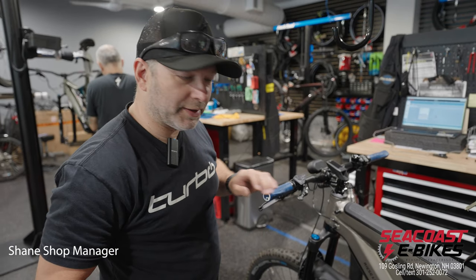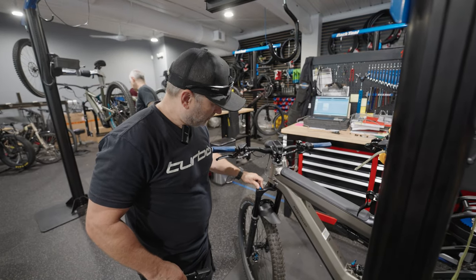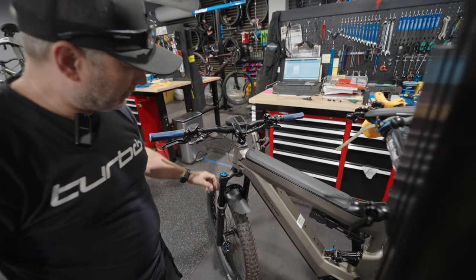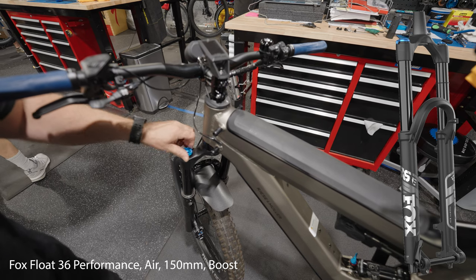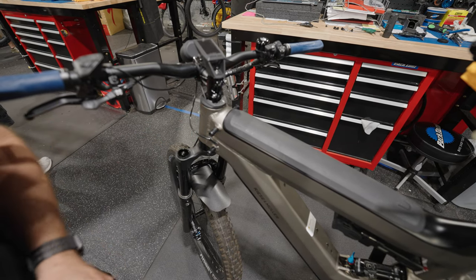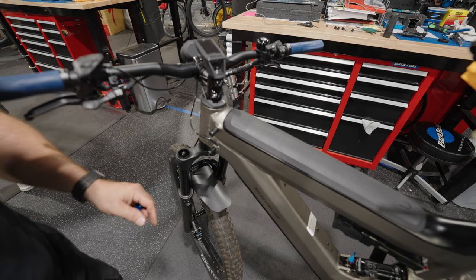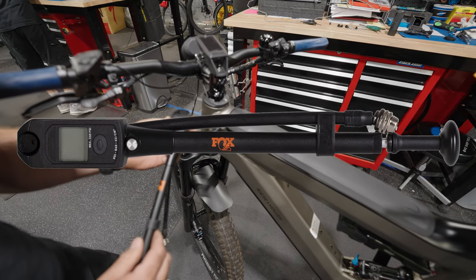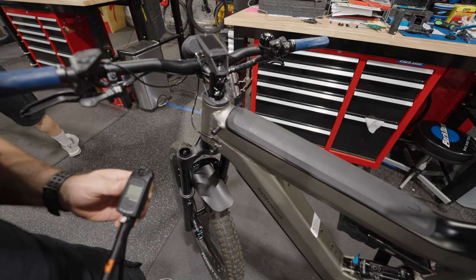What we're going to do here is adjust the suspension for the rider. We need to add air to the fork — there's a little cap here. This is a Fox 36 fork, and underneath this cap is a valve. We need to use a high pressure pump. Reese and Mueller oftentimes provides a pump with their bike, although here in the shop I have a nice digital pump that I'm going to use today.